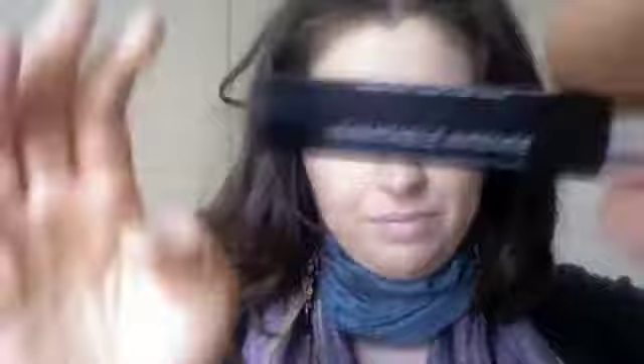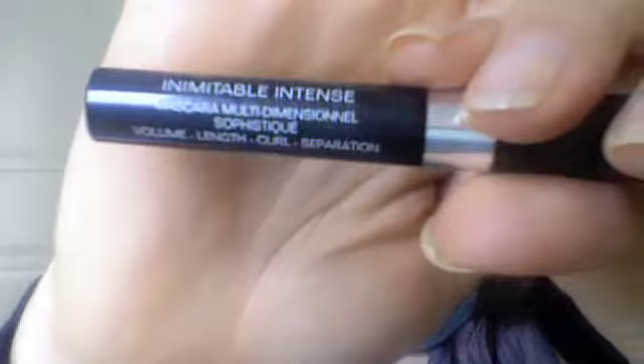There was also the Chanel mascara — it's the Multi-Dimensional mascara, promising volume, length, curl and separation. It does separate my lashes very well, but volume-wise I'm not impressed. It doesn't give me great volume, and the length isn't as good as the L'Oreal or Maybelline ones, which I still think are the best. For mascara, Chanel — I don't think so.